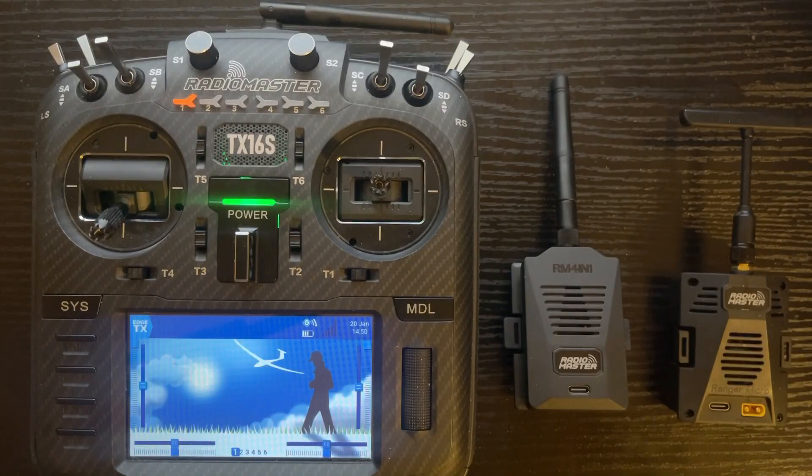In most line-of-sight situations, 25 milliwatts is about all you need. If you fly way out or you have a big airplane, it might bump up to 50 milliwatts. So the power rating is going to be fine for either one.